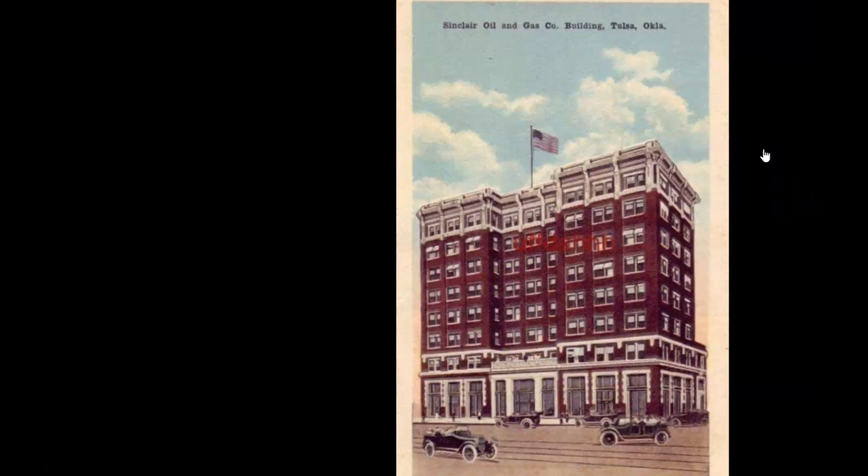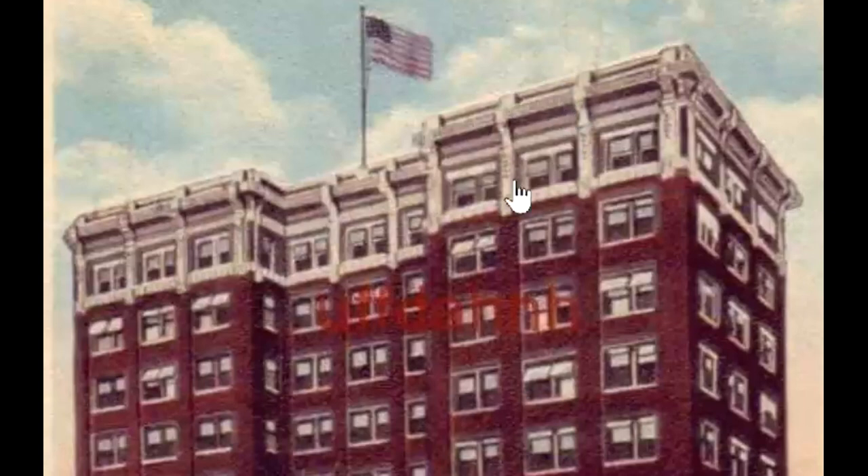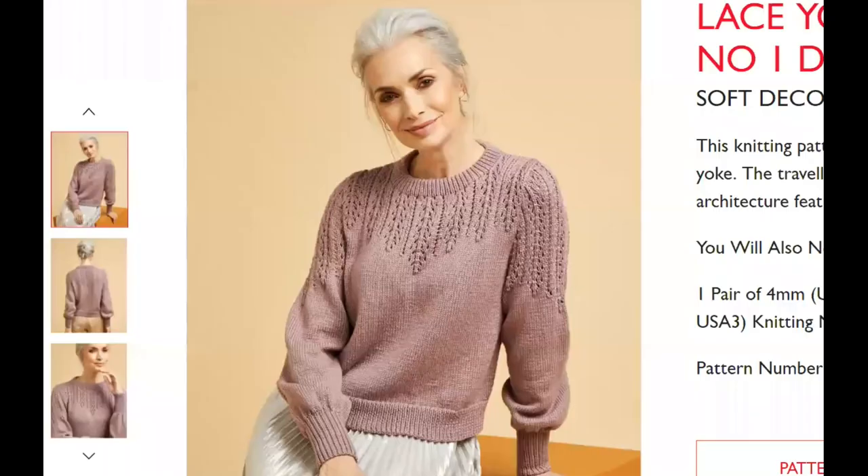Here's a vintage 1919 postcard showing the Sinclair building, which was the headquarters of the Sinclair Oil and Gas Company. Anyone who attended the 1964 World's Fair might remember that Sinclair had a pavilion there with life-sized dinosaurs, because that was their logo, and they were giving out little plastic dinosaur figures to all the kids. This building is in Tulsa, Oklahoma. I guess they're referring to these motifs. Let's go back and look at the sweater — it's a little bit of a stretch for me, but I think it's a respectable, interesting-looking sweater pattern.